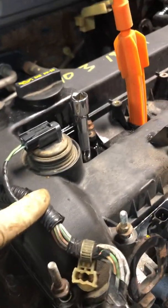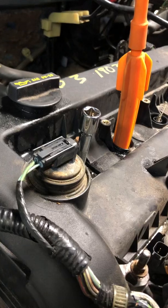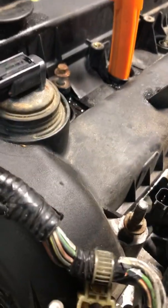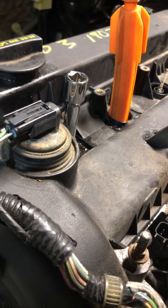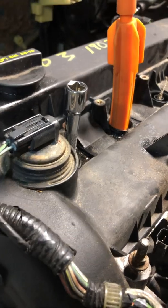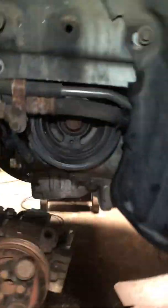What I did was remove the spark plug from cylinder number one, then used an extension in the hole to track the piston. You can see the extension going up and down. When it goes all the way up, that's top dead center. Once it starts going down, you've passed TDC — right there.